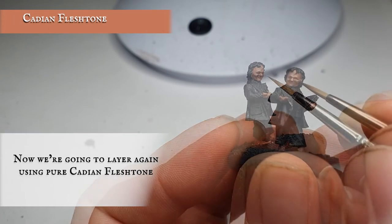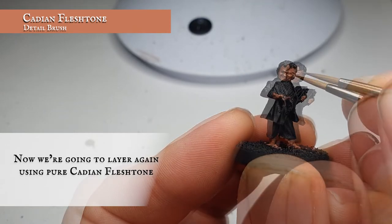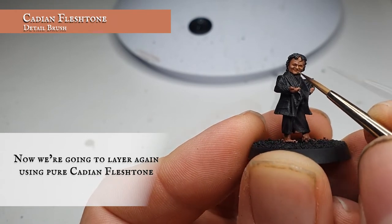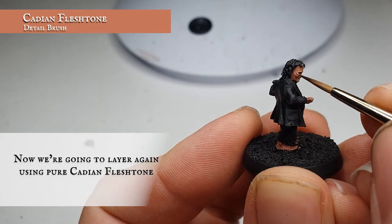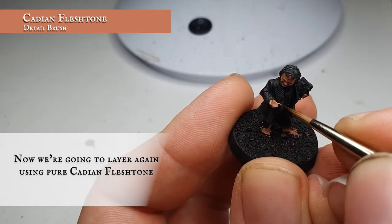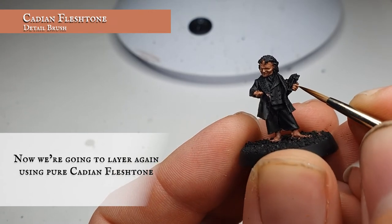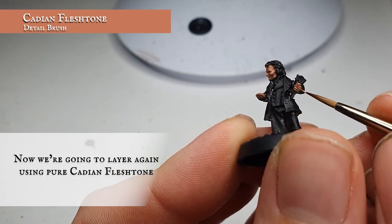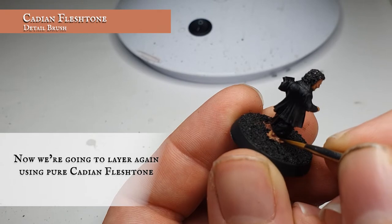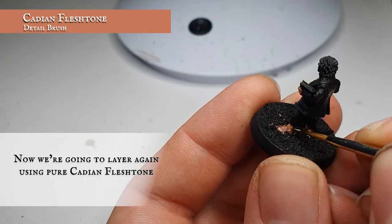Now we're going to apply a highlight of pure Cadian Flesh Tone to accentuate all the facial details and create more definition across the palms of the hands, fingers and feet. This particular sculpt has a lot of really nice defined detail, so it's easy to work out where to put this highlight. We recommend keeping your paint a bit thin here as we don't want Bilbo to look too leathery — he's still under the influence of the ring so he still has a youthful exuberance despite his ripe old age of 111 years. Make sure you get nice even coverage, leaving a trim line between the hairline and face and leaving the Reikland Flesh Shade showing in all the grooves of the wrinkled lines, eyes, cheekbones and mouth.